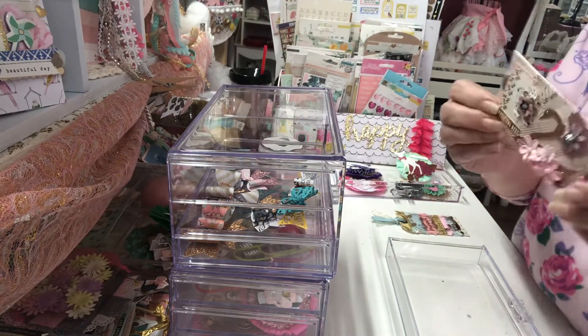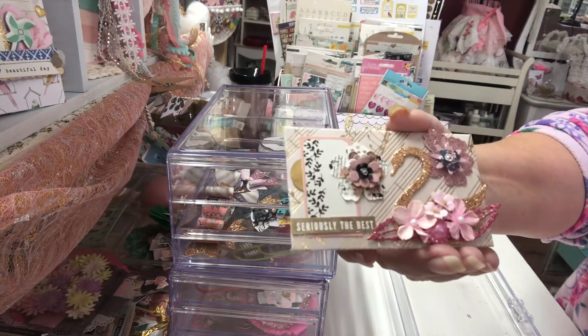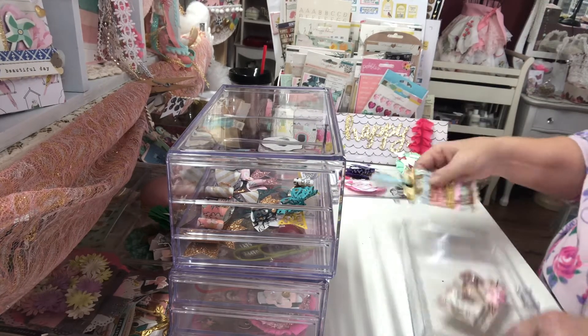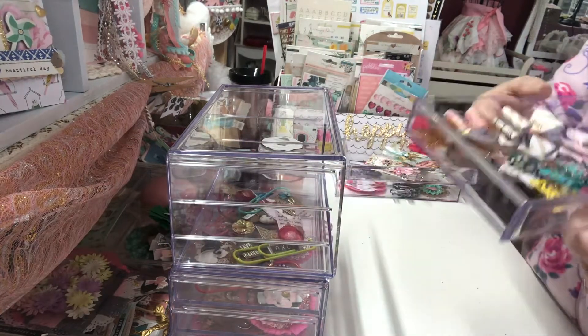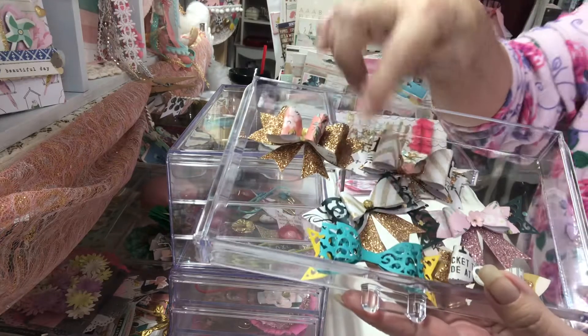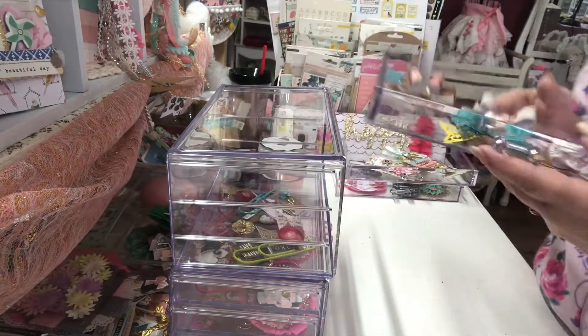This little envelope was gifted to me by another crafty friend and I just changed it up a bit to make it my own. And of course you've got to make bows — these are some of my bows. I haven't put a center in this one yet but I've got a lot more of these to make.